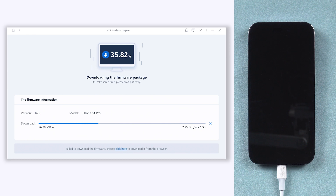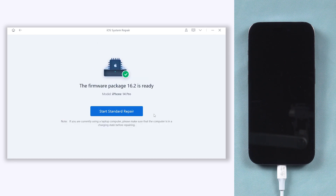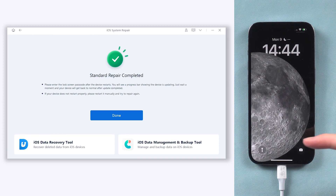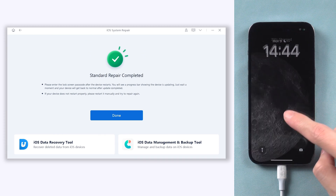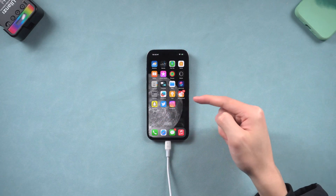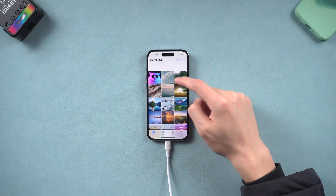You are required to download the matching firmware to repair your iPhone — just click it. The download won't take long, depending on your network condition. Once the download is finished, click start standard repair. The repair process will take a while, so relax and be patient. Then you can see my iPhone is back to its normal state again. I can access it without any problem — the black screen issue is fixed, and all my data are still there. Go try it.